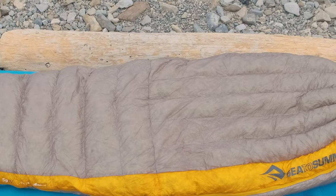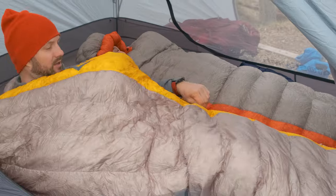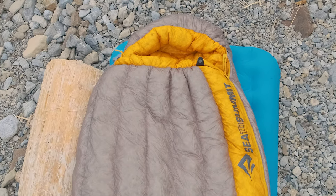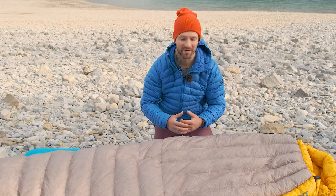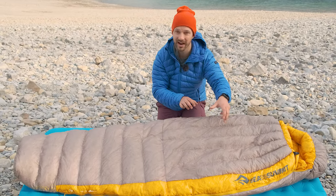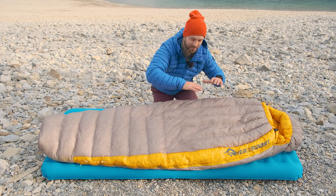The 40 and 28 degree versions of the bag use sewn-through baffles. The 18 and 5 degree Fahrenheit bags have box baffles, which makes sense — box baffles are gonna be warmer than sewn-through baffles because you don't have cold seeping through those seams. There are vertical baffles in the torso and horizontal baffles at the foot end, which helps prevent down migration and cold spots. Having horizontal baffles in the torso can cause down to fall to the sides, especially if you're a side sleeper, so the vertical baffles in the torso reduce that migration.